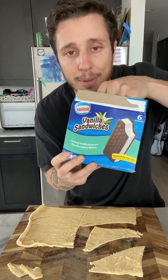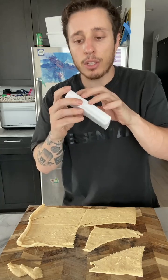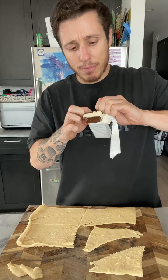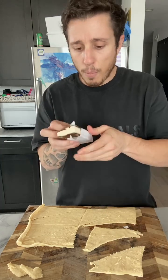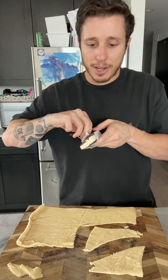I got that regular degular vanilla because I'm not your neighborhood drug dealer. Just a basic vanilla is all we need. Why is it so hard to open this? It's not prescription drugs! Come on, Nestle!